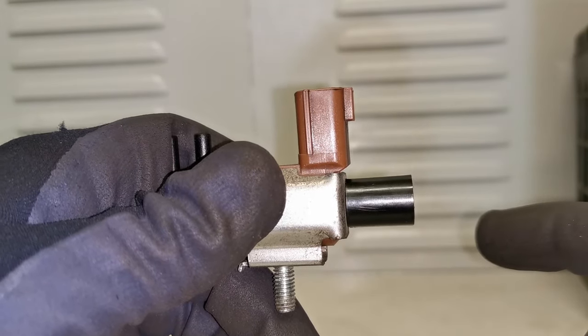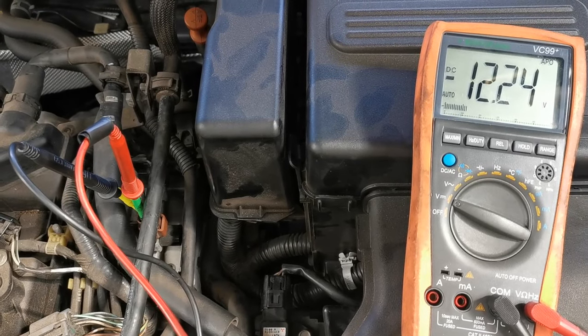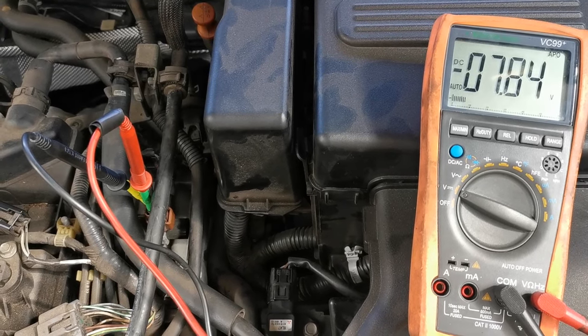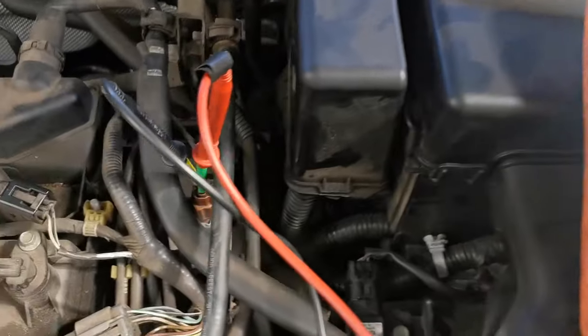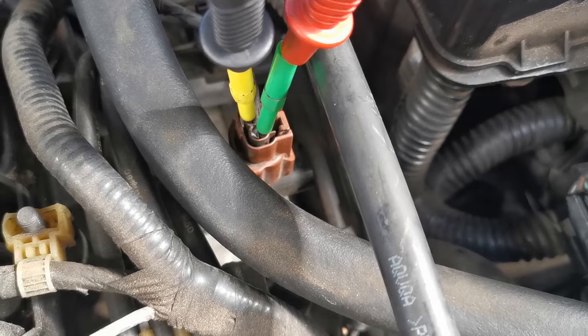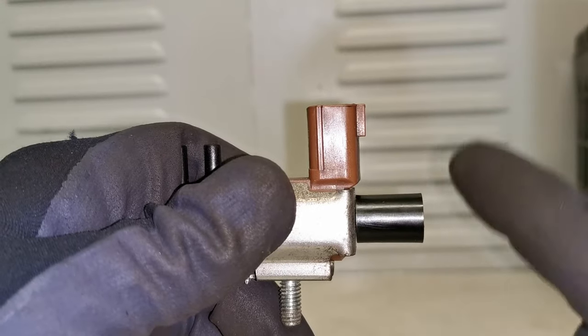I got one of my colleagues to jump in the vehicle and press it on and off while I checked the signal. I back-probed on the electrical plug and checked to see if this was getting commanded — it was, but there was no click in the solenoid, and therefore this was a faulty unit. It was as simple as that in the initial check.